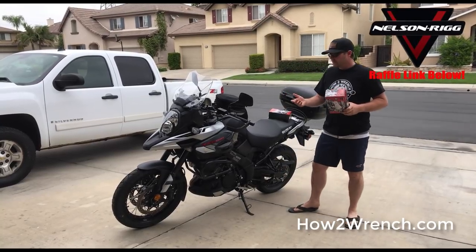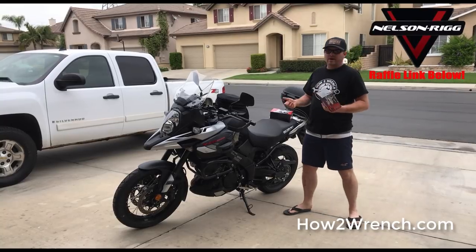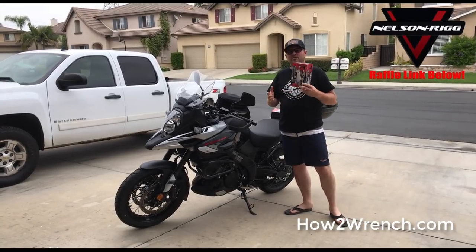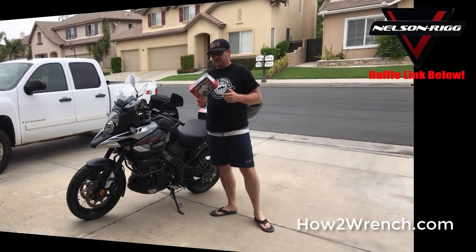Now that I've got this new motorcycle, the new DL1000, I really want to ride it every day. I want to commute every day, and that's why I said it's a perfect time with National Ride to Work Day to showcase this.